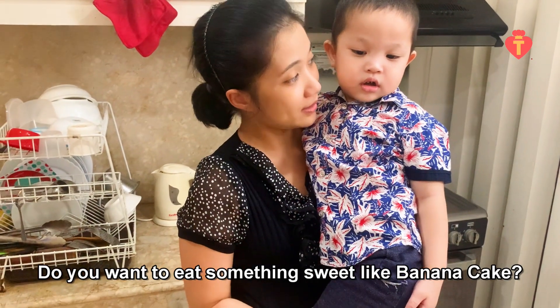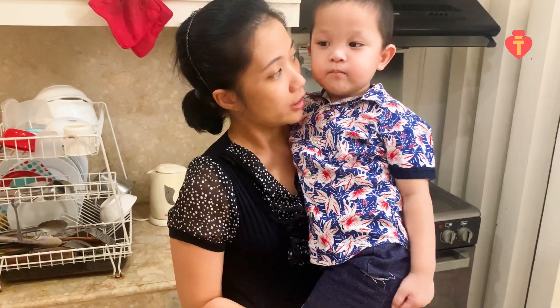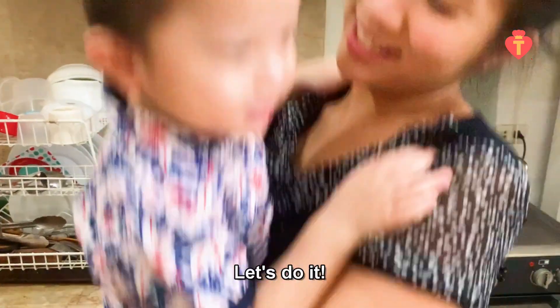Do you want to eat something sweet like banana cake? Give me a high five if you want. Let's do it!